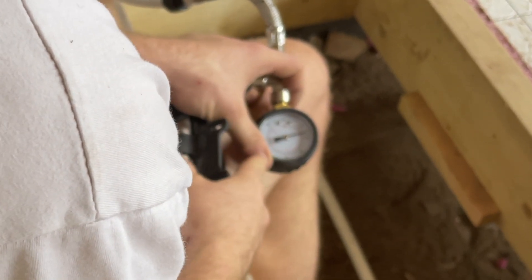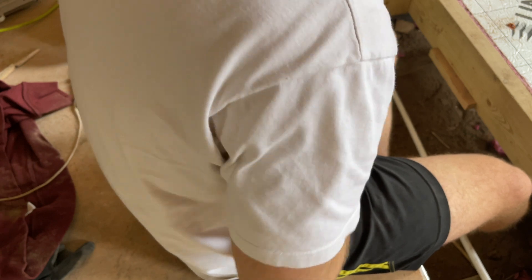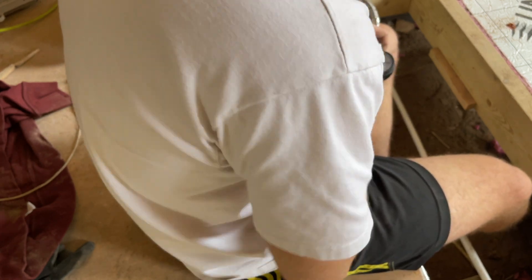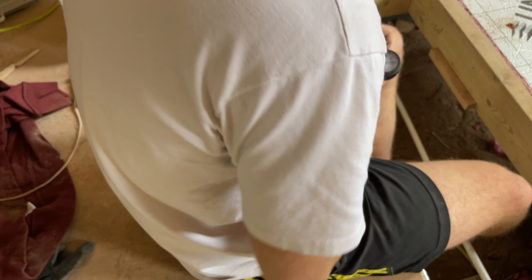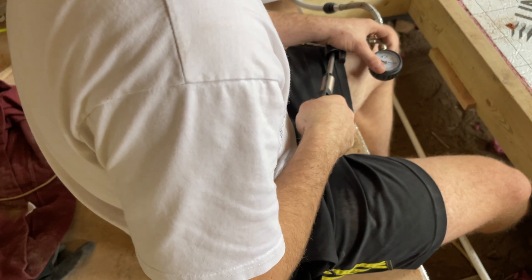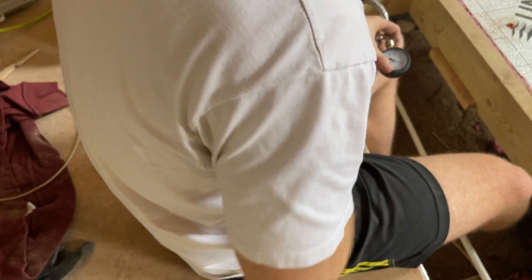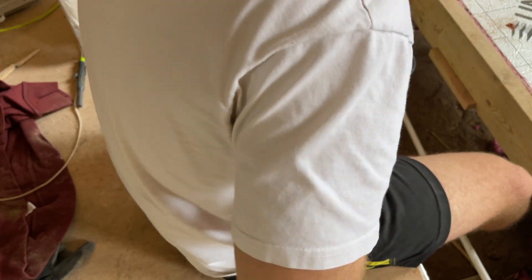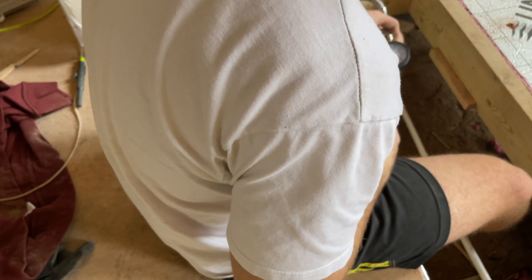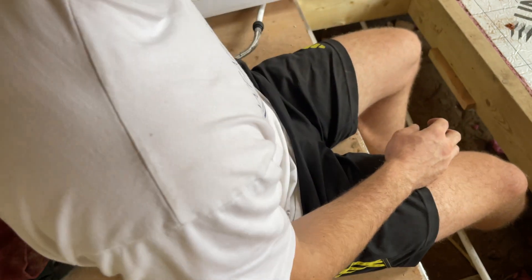The pressure gauge goes up to around 4 bar but I'm just going to pump it up to 1.5 bar and leave it for half an hour or so to see if it drops. It's just a little handheld bike pump — I can't remember the name of the fitting, I know presta is one of the bike pump types. Just over 1 bar now — about 20 psi.